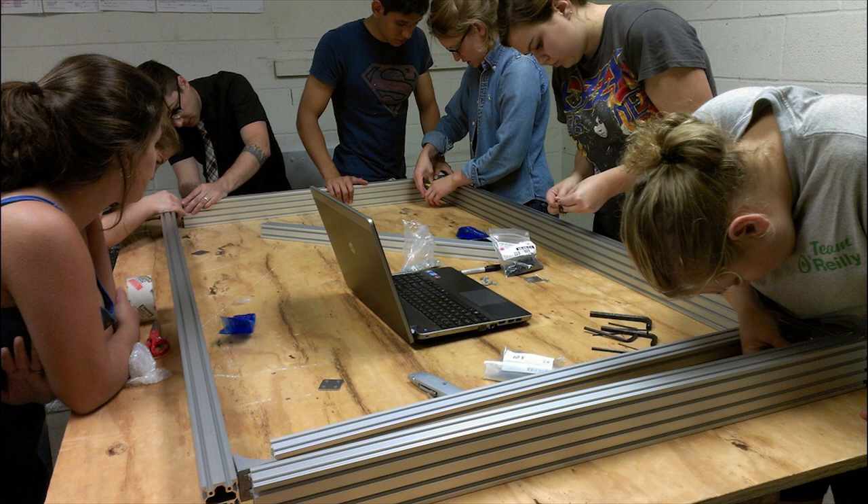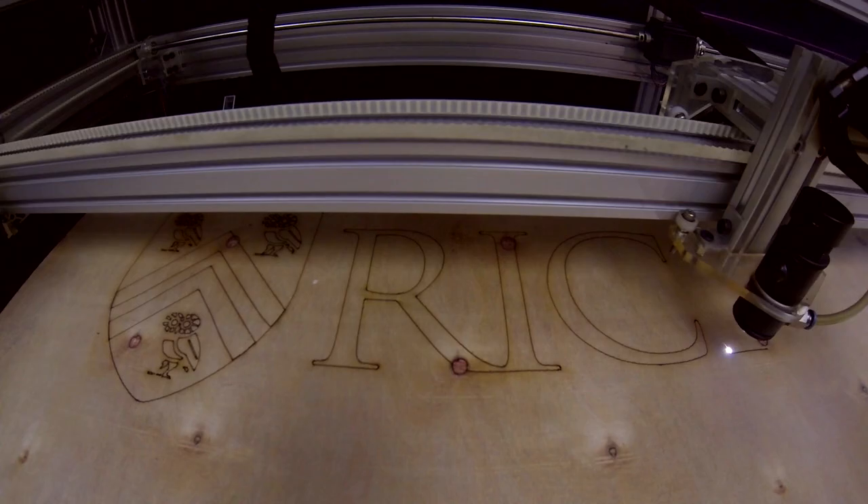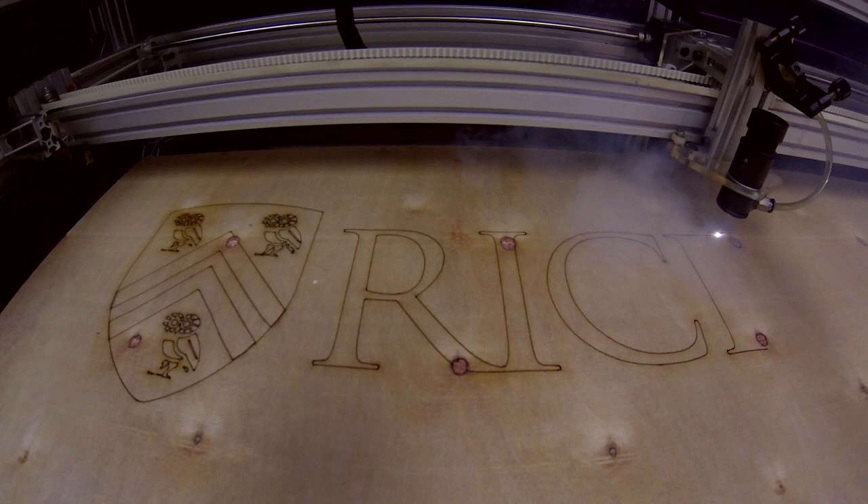In that class I had people from engineering majors and from the art majors, we had architects, and I got to meet a bunch of new people, which was really important for me. We all got to put our own inputs into this project.